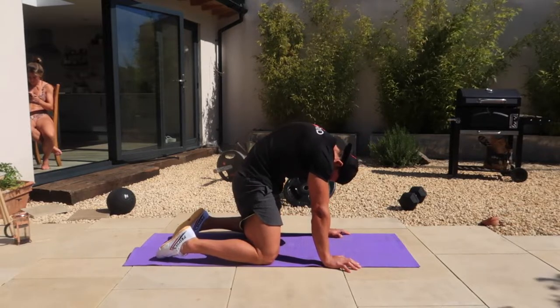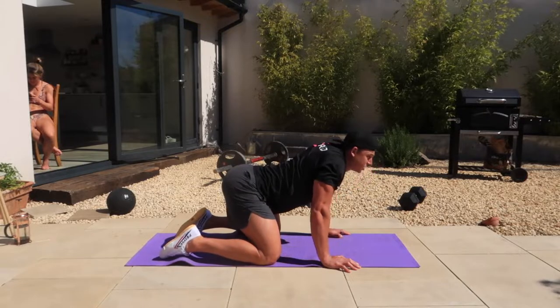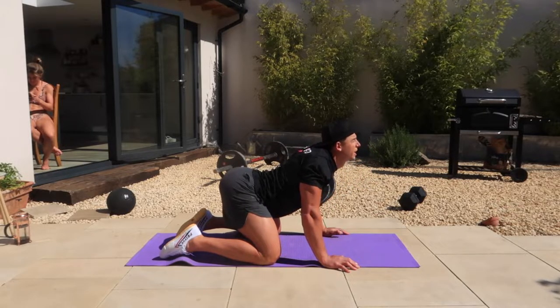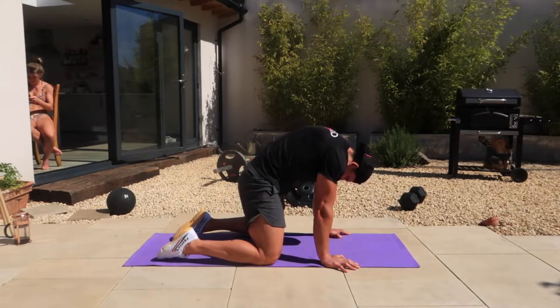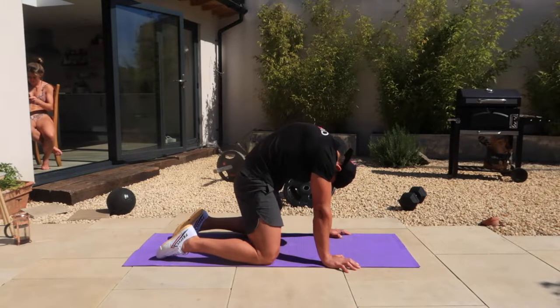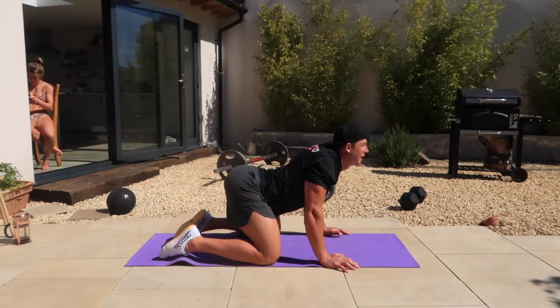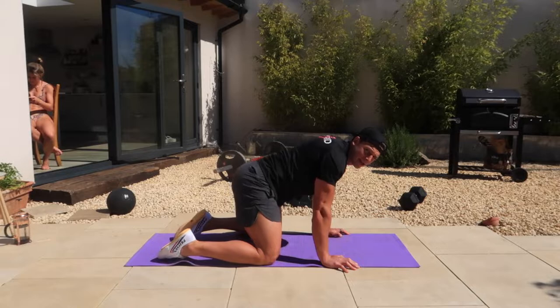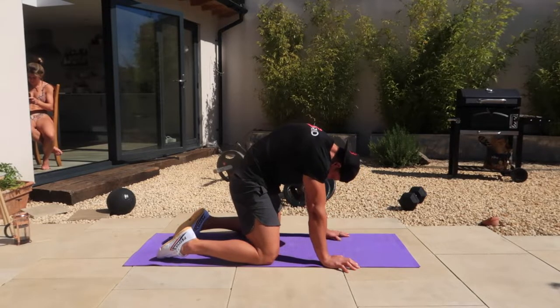Excellent stuff, guys. So just keep humping up, pressing the floor away as you come down, head right back. Imagine a piece of string pulling your belly button down to the floor. Breathe out as you hump up, squeeze your abs, squeeze your glutes. Just about ten reps, but if you want to do a few more, you are very welcome to.